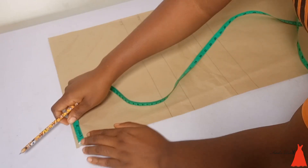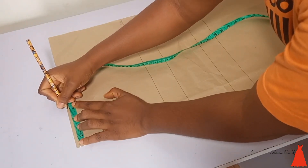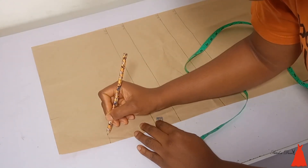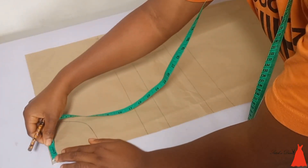From the top I mark my neck width at four inches. I also mark my neck depth at four inches, keeping it really simple. Then I connected the neck width and the neck depth together and we have this beautiful neckline here.